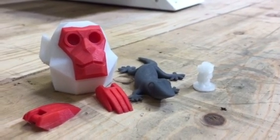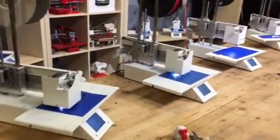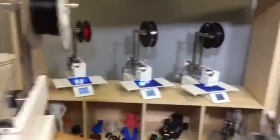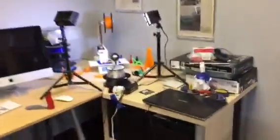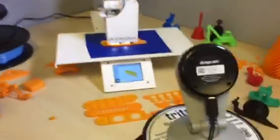Hey, this is Brooke Drum from PrinterBot.com and I've got a bunch of 2016 PrinterBot Simples rolling here — just a little bitty bot farm in our studio. Got them all hooked up to Wi-Fi using my phone. This is the one that's on the drop cam.